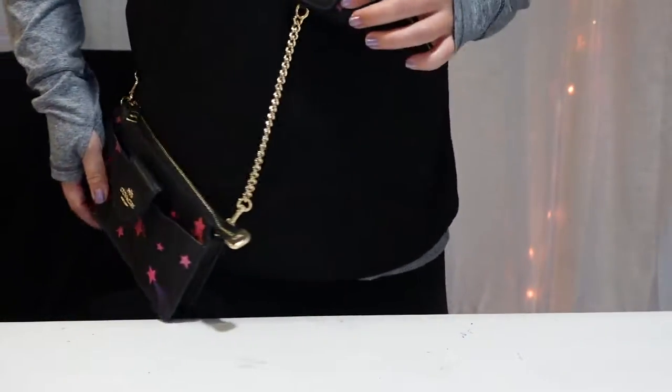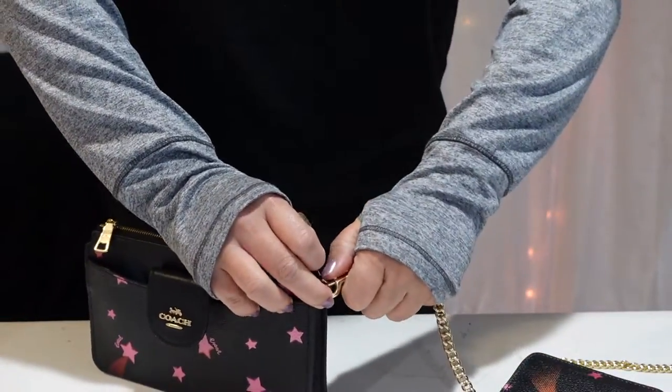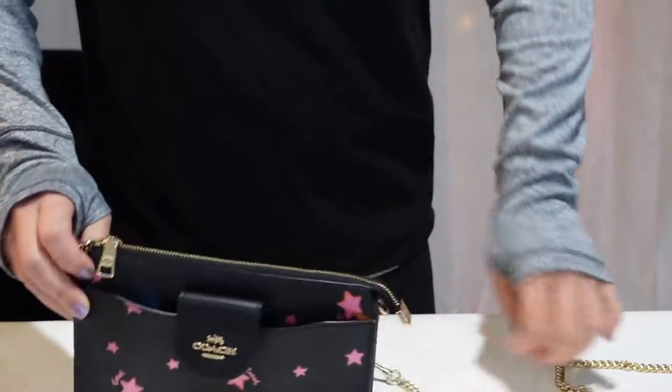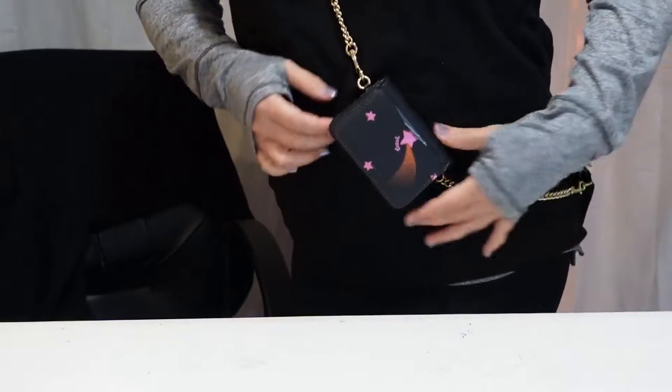Now, if you wanted the bag to hang on the left side — let me switch this around. The card case would be on the back. So if you change the chain around and attach this to this side instead, and you wear it hanging on the left, either the card case is going to be backwards, or it's going to be hanging the wrong way where the flap is facing up and the opening is facing down. So it's really awkward on the left.